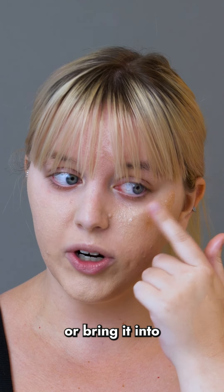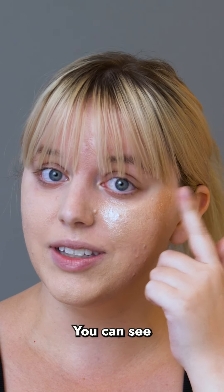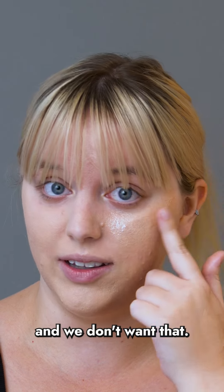You don't want to bring it too low or bring it into your under eye area. You can see this is really emphasizing my skin texture, and we don't want that.